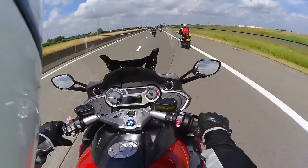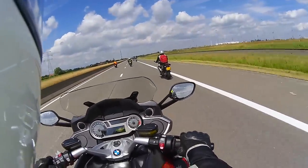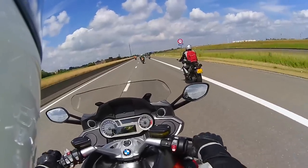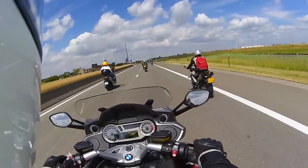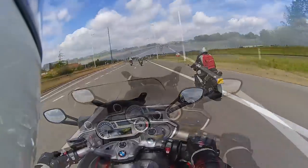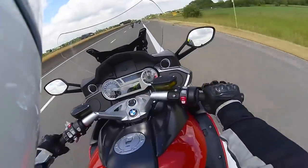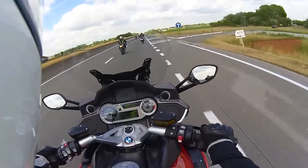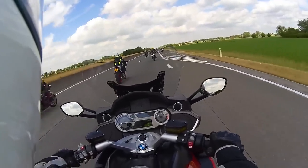It's actually getting a bit hot in here, so let's lower the windscreen. Oh yeah, that's better. There's a lot more noise now, but that's not good.